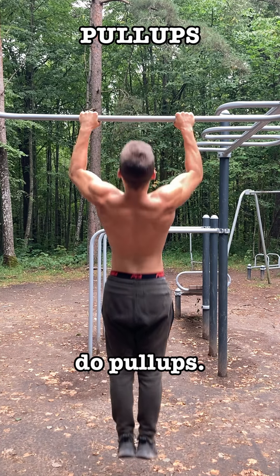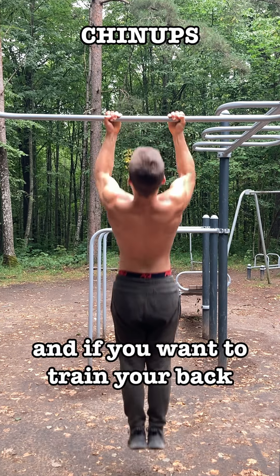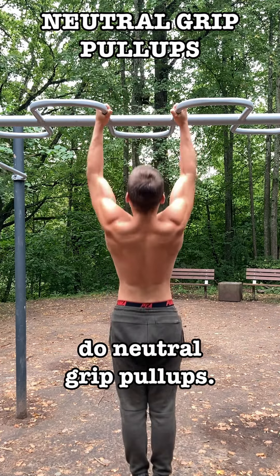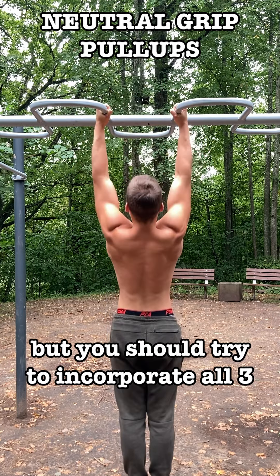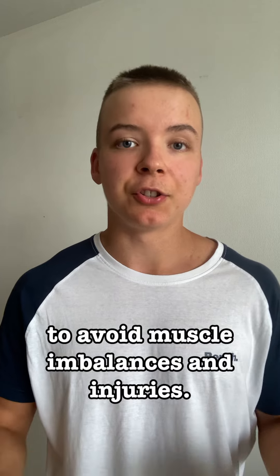If you want to get a bigger back, do pull-ups. If you want to get bigger biceps, do chin-ups. And if you want to train your back and biceps the same, do neutral grip pull-ups. You should try to incorporate all three, or at least two, of these pull-up grips in your workout routine to avoid muscle imbalances and injuries.